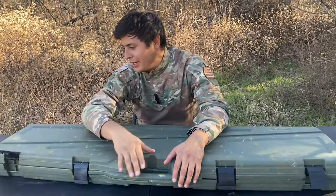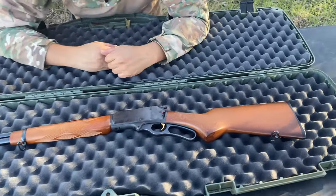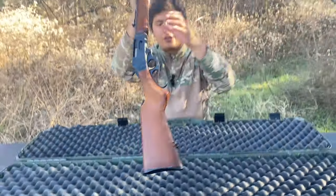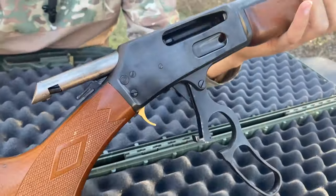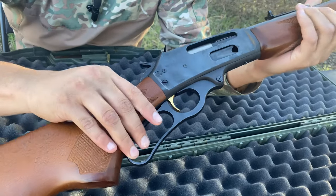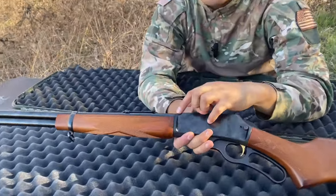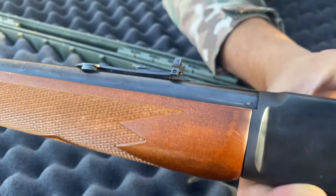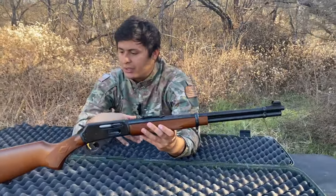Let's get started with today's review. I promised you guys a micro grooved barrel, and here we have it — great looking rifle, fine lever action. Let's do a safety check before we continue. You guys can see clear, nothing in the mag tube. This also has the JM stamped barrel — very important. A lot of people do not like these rifles if they do not have the JM stamp on the barrel.